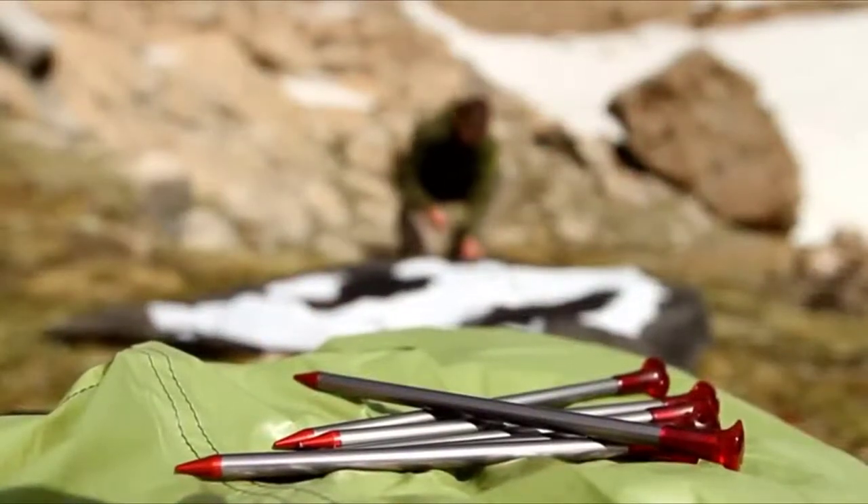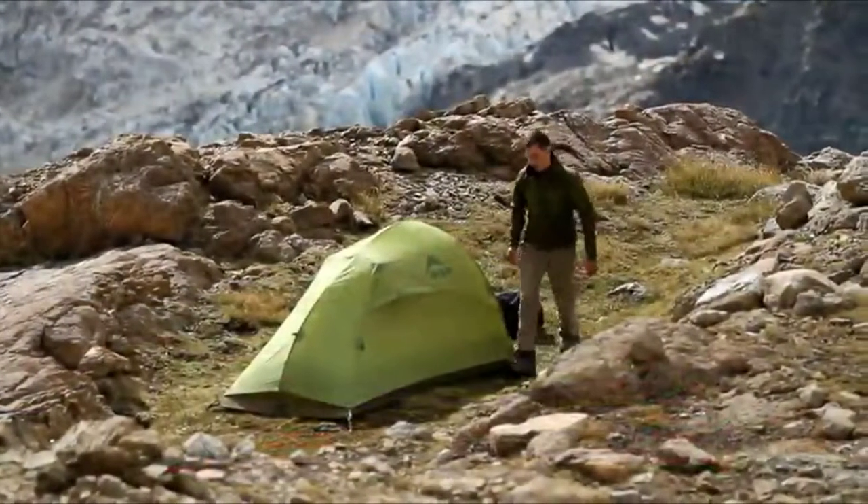The result is a stake that weighs just 6 grams — less than 6 standard paper clips — but is strong enough to hold any tent.